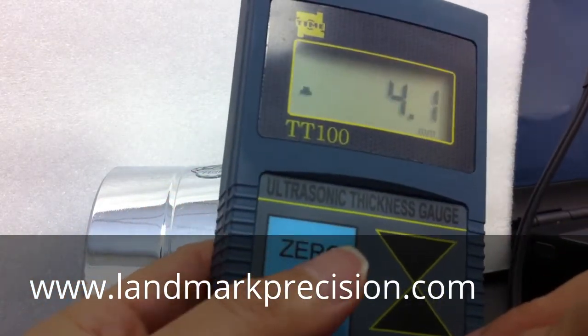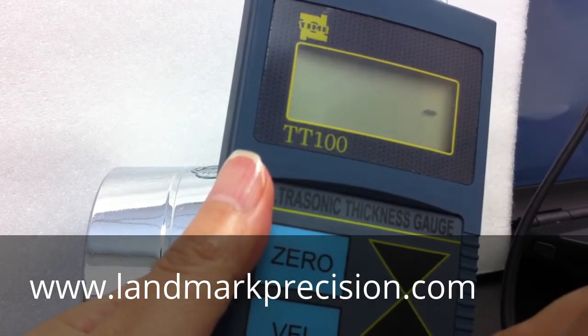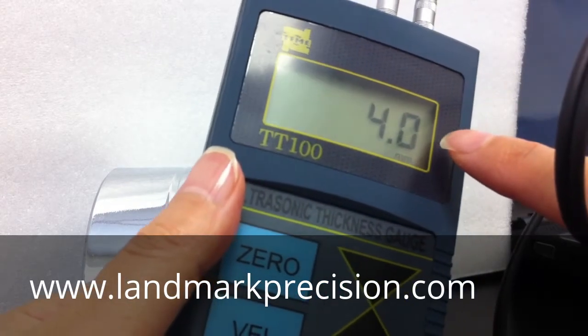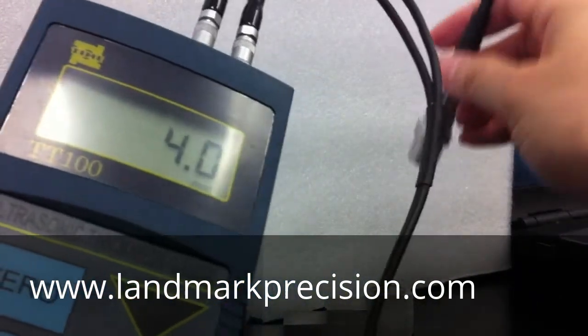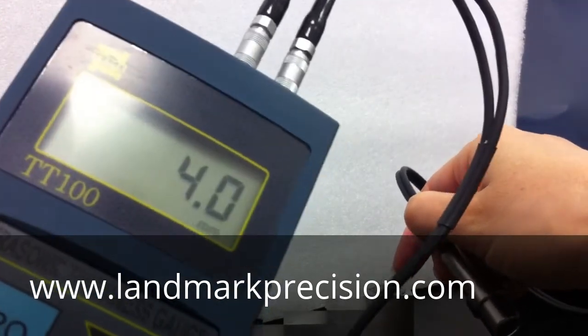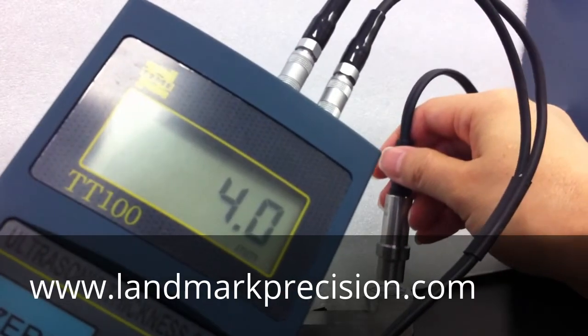Press the zero button. When you see 4.0, that means calibration is done. You can take a measurement. This is a one-inch steel block, so the reading should be 25.4 millimeters or close.